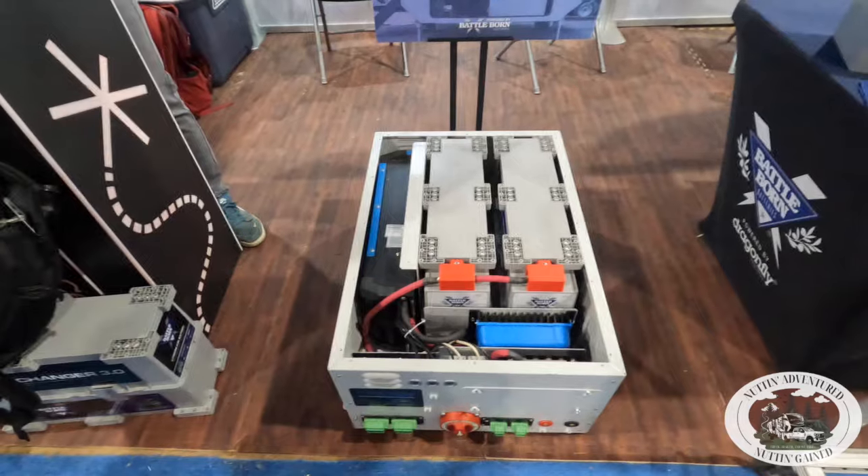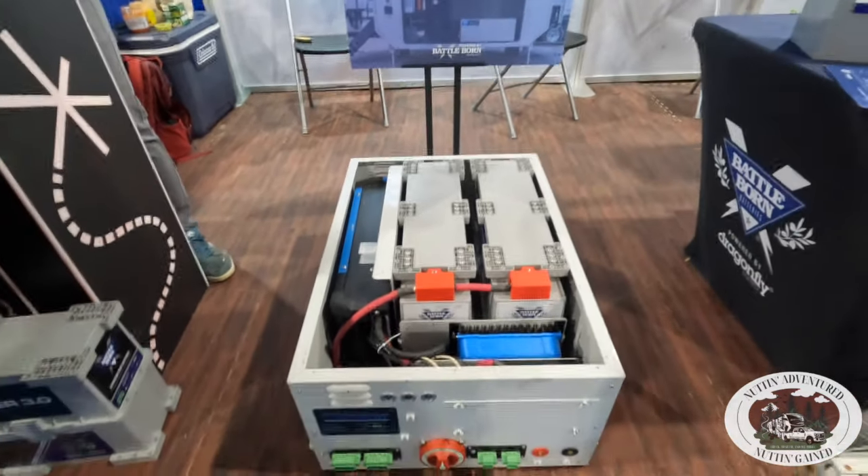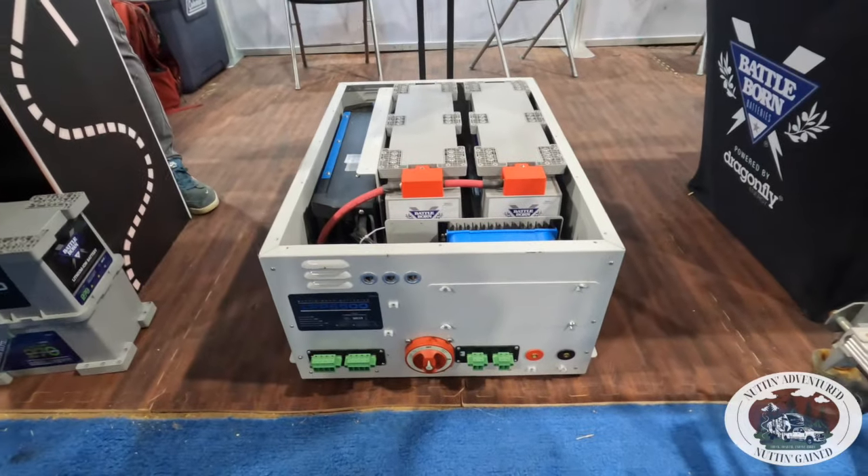So it goes right in that footprint? It goes right in that footprint. It plugs right into the generator prep. We're running very few AC wires in, AC wires out, DC wires in, DC wires out, and that's it.